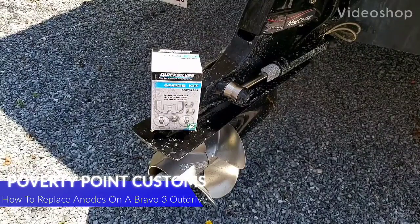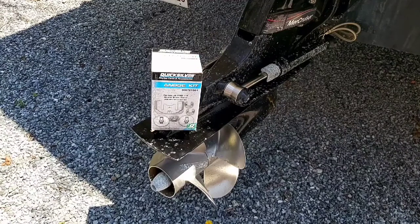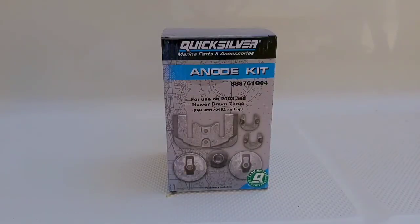Hi guys, Poverty Point Customs here. What we're going to do today is install our new anode kit on our Bravo 3 outdrive. It's made by Mercury Cruiser and this is on our Bayliner Sierra 24-5. This is the kit we ordered off Amazon Canada — it came to roughly $140 Canadian delivered. It comes with the six anodes you're going to need to replace the old ones on the outdrive.